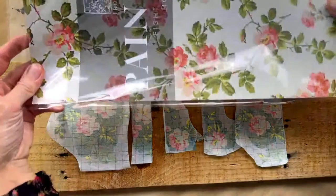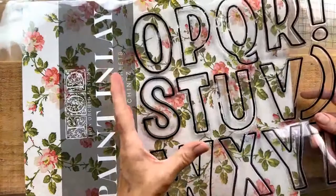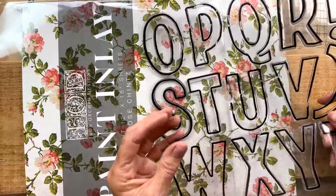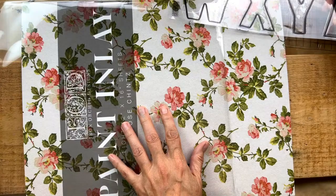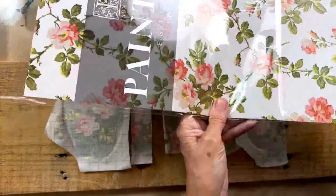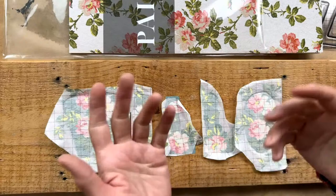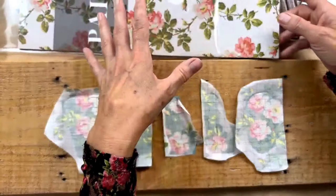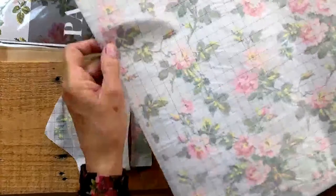The first thing you're going to do is prepare your inlay sheet. We used the rose chintz, and for this technique where you're using an alpha or any small shape that you want to fill with inlay, you want to choose a pattern that's compact enough that you'll be able to tell what it is within that small space. Our blue chintz works great too, and there are a few different inlays that would work fabulously.